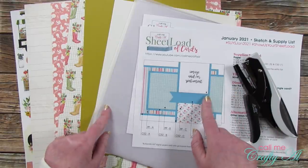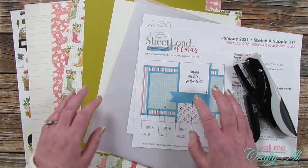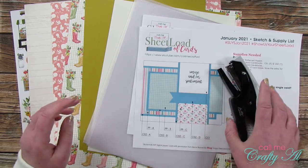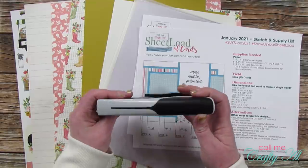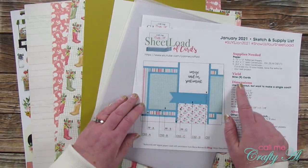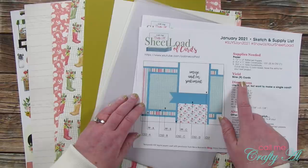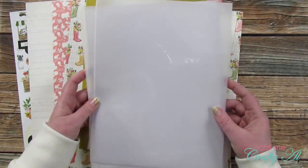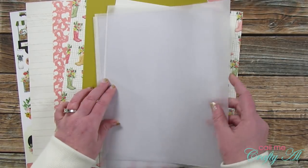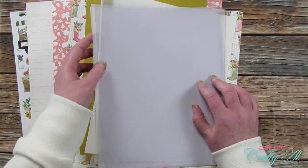I'll show you what I'm going to use today. As always, if I leave you with any questions, leave those in the comment section below. One tool I'm using that's not my normal is my little Tim Holtz mini stapler. I'll also be using the January 2021 sheet load of cards printable — it's free for my subscribers. For my clear card bases I got out five pieces of clear card stock — it doesn't look clear now because there are tissue separators between each piece. I like to use the 10 mil clear report covers.